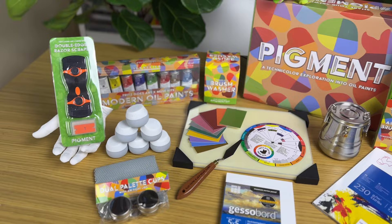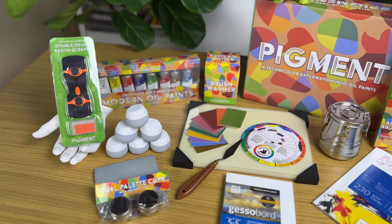Now let's dive right into this heavy box and talk about what's included. I personally hand selected and tested every item to ensure that you have the best tools for your artistic expression.